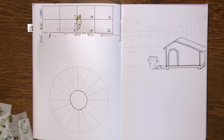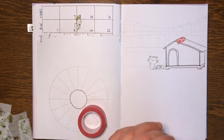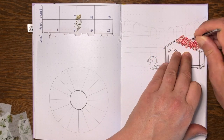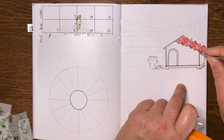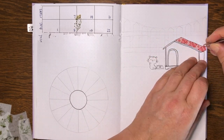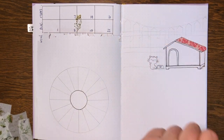Here I'm using washi tape to decorate my kennel roof — it's so easy, you just stick down the washi. The trickiest thing is cutting it away. Another way to do it, as I've shown in other videos, is to use some tracing paper, draw yourself a template, put that on your washi tape, cut it out on a cutting board, and then stick your perfect shape onto the page. That way you don't have to worry about cutting through your page.